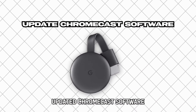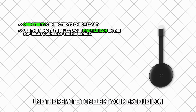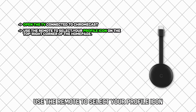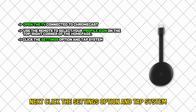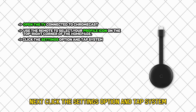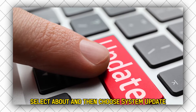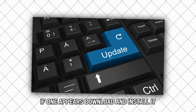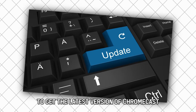Update Chromecast software: Open the TV connected to Chromecast. Use the remote to select your profile icon on the top right corner of the homepage. Next, click the Settings option and tap System. Select About and then choose System Update. Give the system a few seconds to check for updates. If one appears, download and install it to get the latest version of Chromecast.